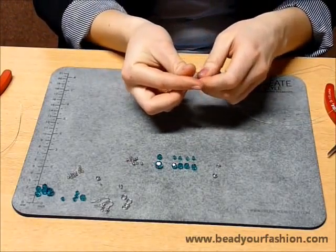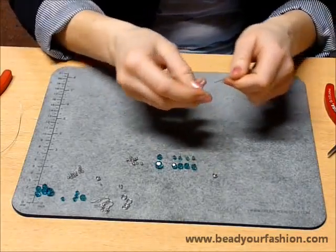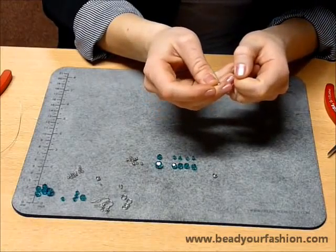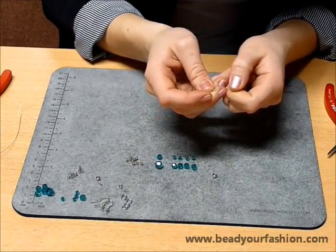Begin with 2 pieces of steel wire. Pull those wires through the wire guardian.